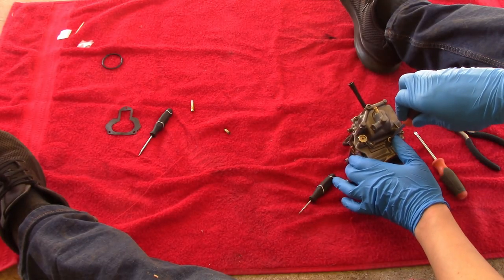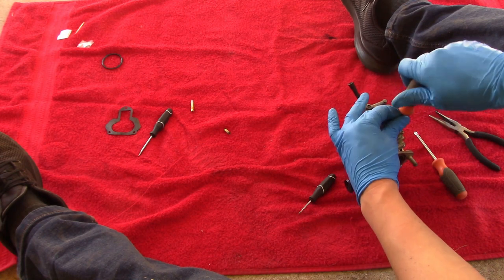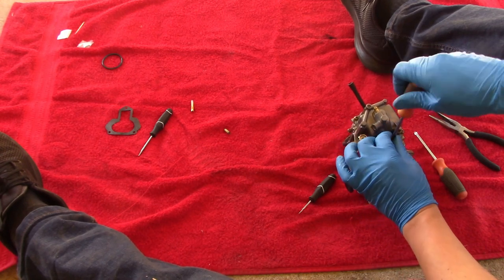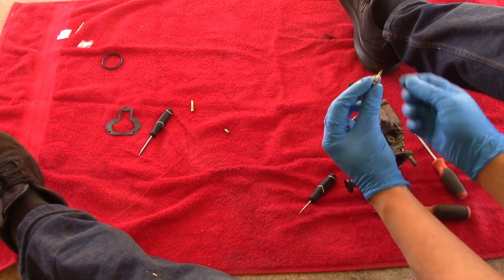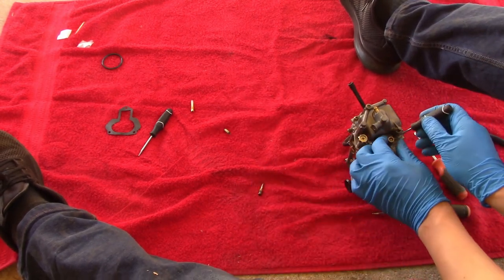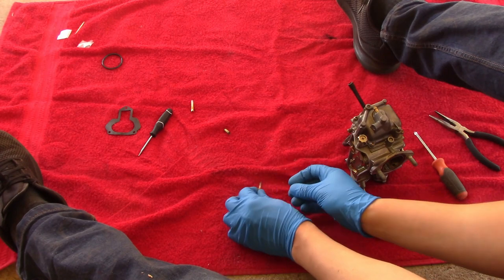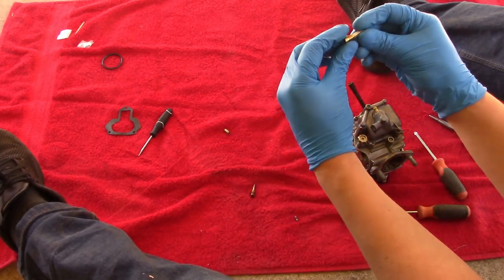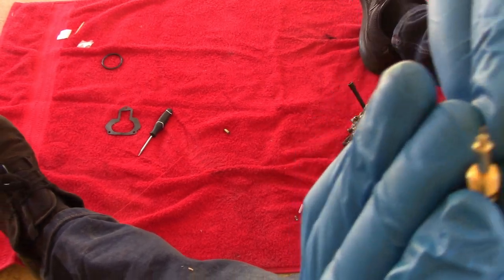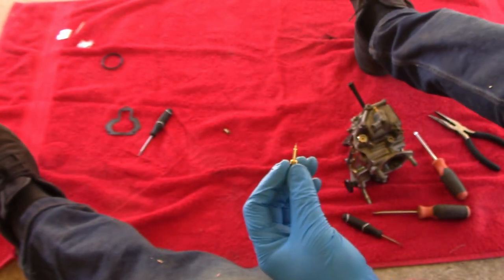Right here is the idle air screw, so we're going to unscrew this right now — I believe they sent us a replacement. I didn't even mess with this when I was trying to see if the carb would run without it earlier. You can tell the needle is a little worn down, and there's also a spring in here. I'm going to pull this spring out right here — unfortunately the new one did not come with a new spring. You can probably see the difference on camera, especially the difference in diameter at the base. So this one was a little worn down.